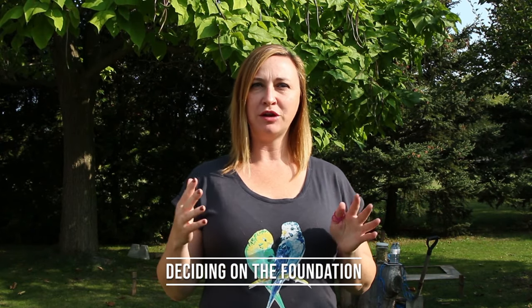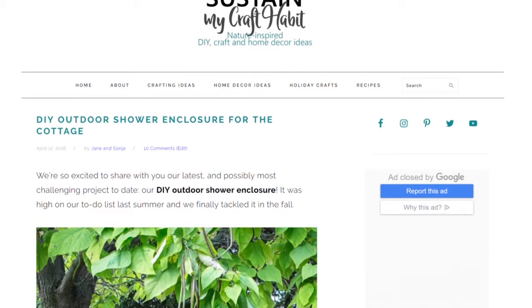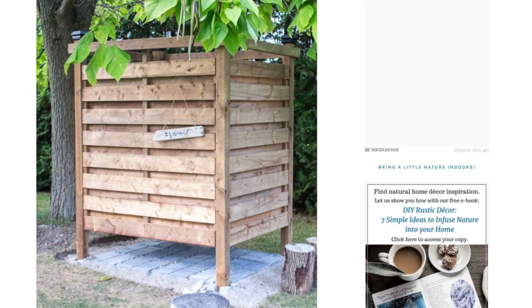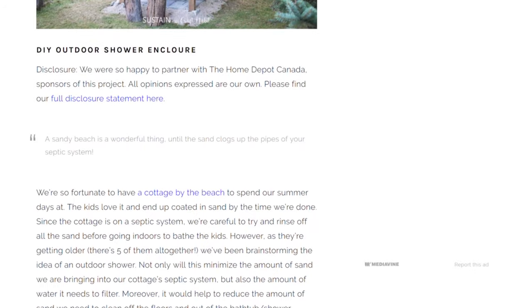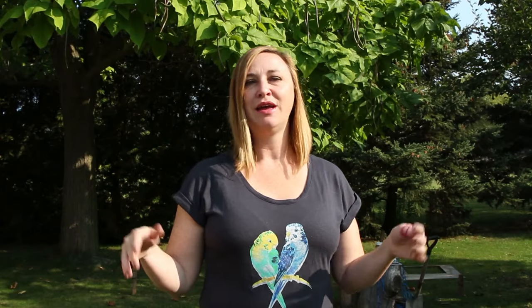We are about to start digging the foundation, and for the full project plans we invite you to visit sustainmycrafthabit.com — we'll leave a link in the description. We considered a few different options for the foundation of our shower. One option was to cement a whole pad, a 4x6 pad, in which we could then insert the posts. That was a good option for a while, but then we thought that in terms of the water coming down and having somewhere to drain, maybe a different option would be better.